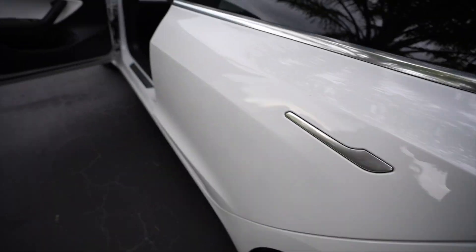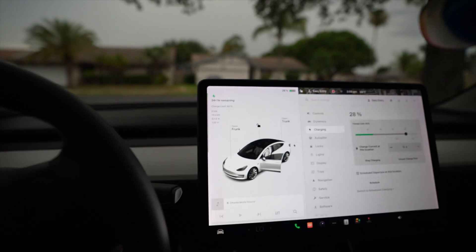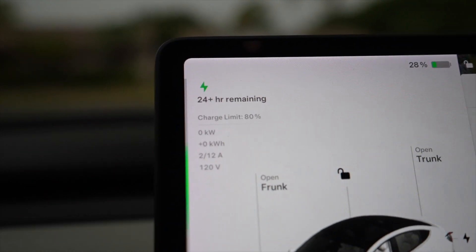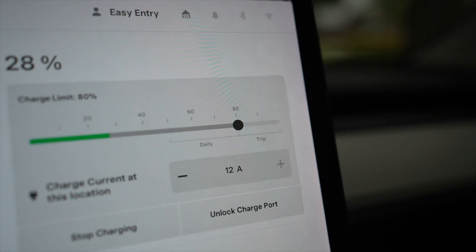We're going to plug this into the car and I'll be showing you guys how long it takes. As you can see, it takes a whopping 24 hours just to get my car to 80%.